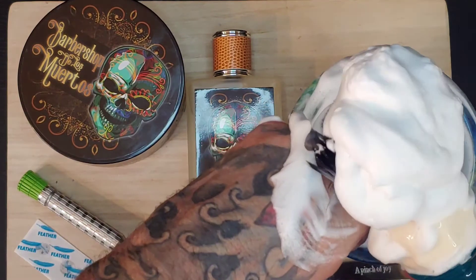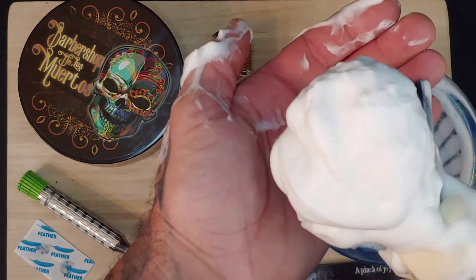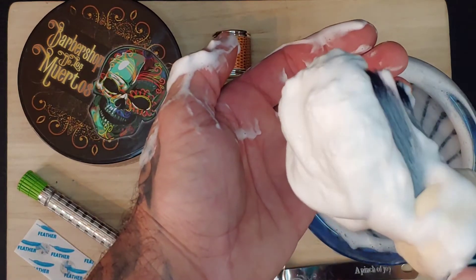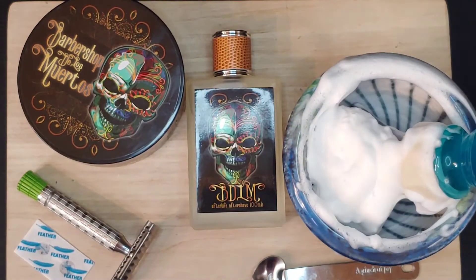Let me know your tips and tricks for the perfect lather in the comments down below. If you've tried Murphy and McNeil, let everyone know what you think of this soap base and the Barbershop of the Dead. Welcome back from an up-close look at the label and product info. I have Cuddles, our scent specialist, with me right now, and my wife Yop Jink. We're going to be taking a look at this Barbershop of the Dead and give you our thoughts.